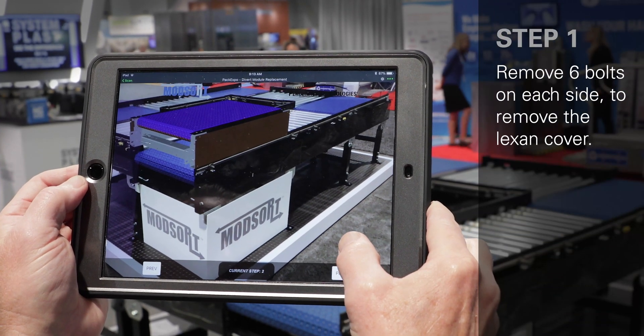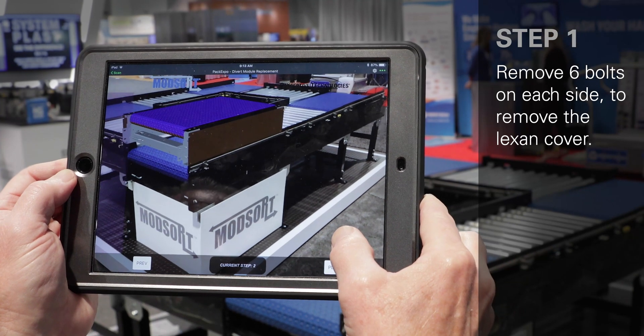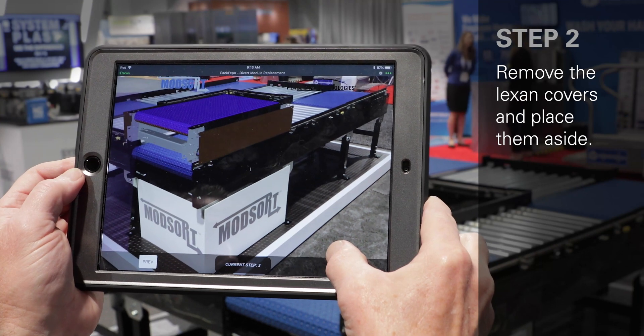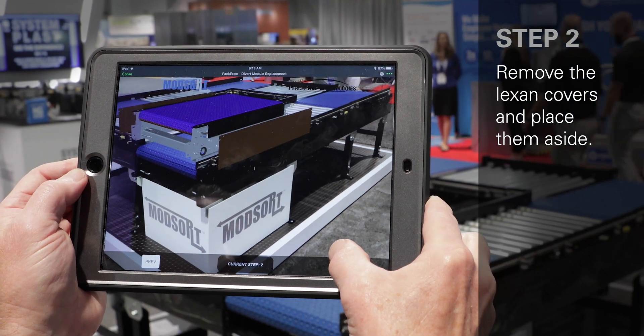First, use the six bolts on each side to remove the Lexan covers. The second step is actually removing the covers and placing them aside.